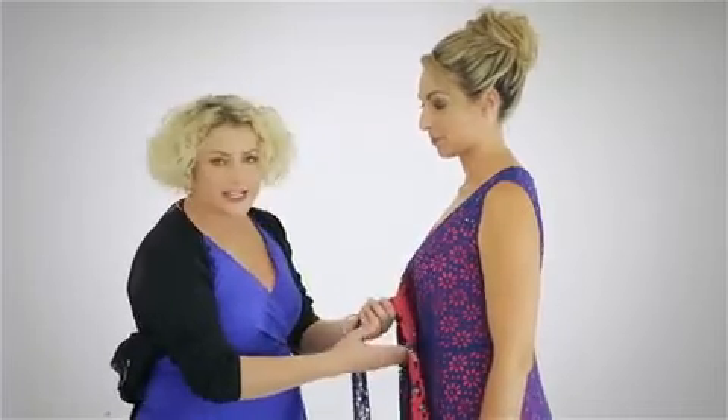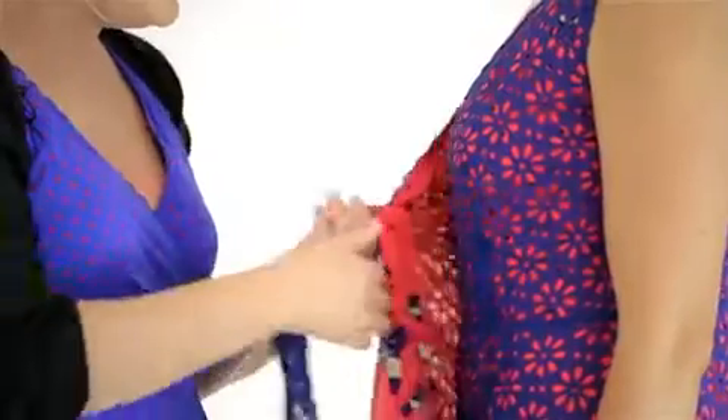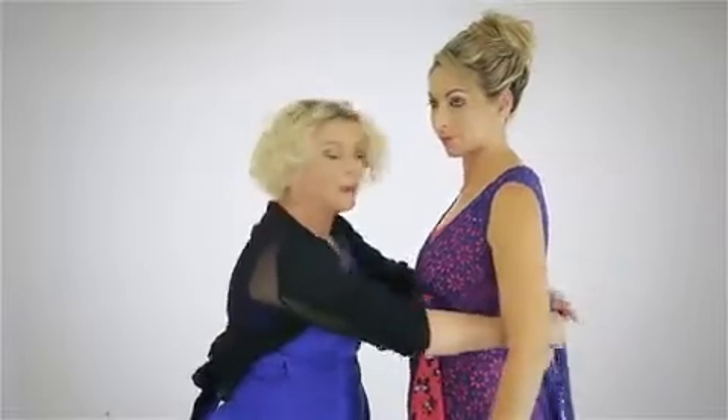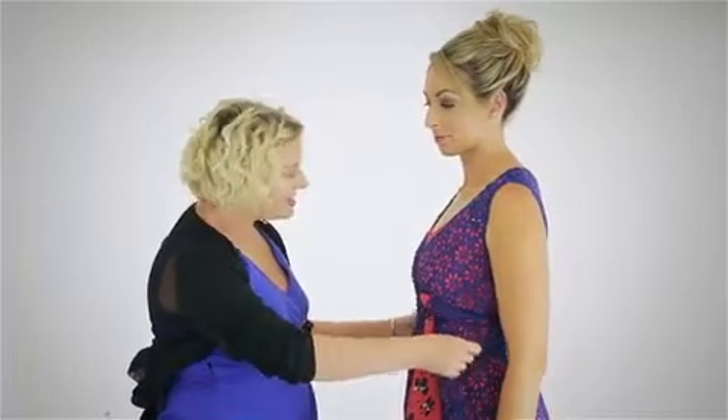So we're taking the dress up higher. Now we're twisting the fabric on the dress — we're not twisting the tie, nothing happens there. We're twisting the fabric and lifting it up, then taking both ties backwards and bringing them back round to the front.